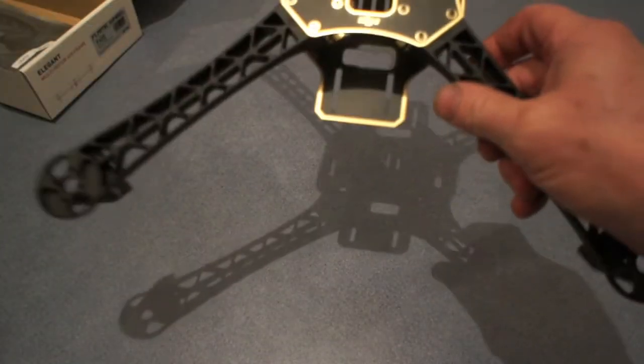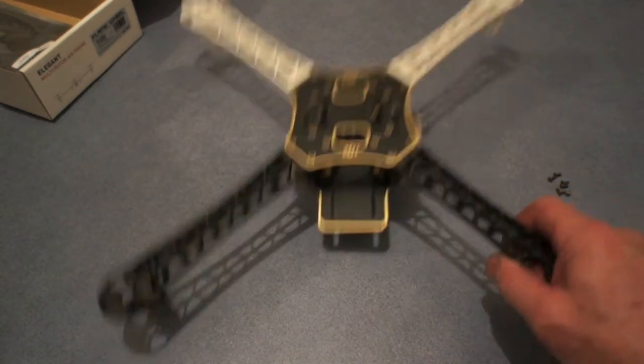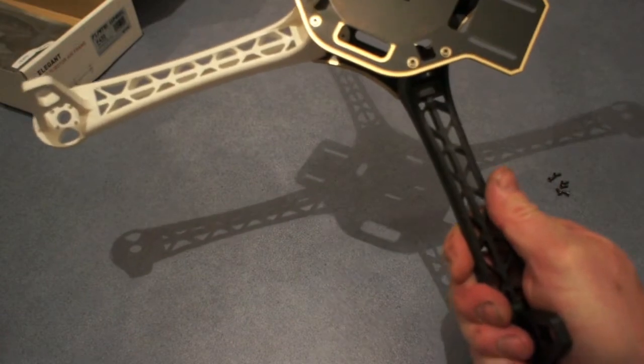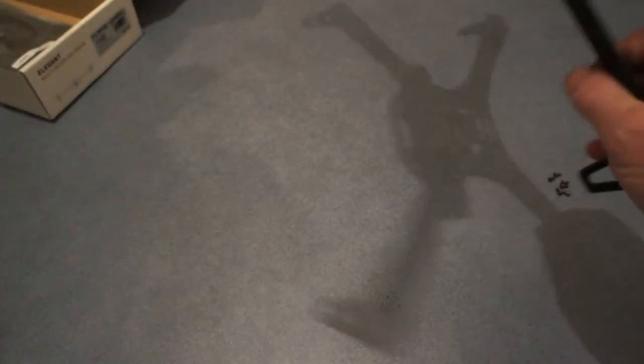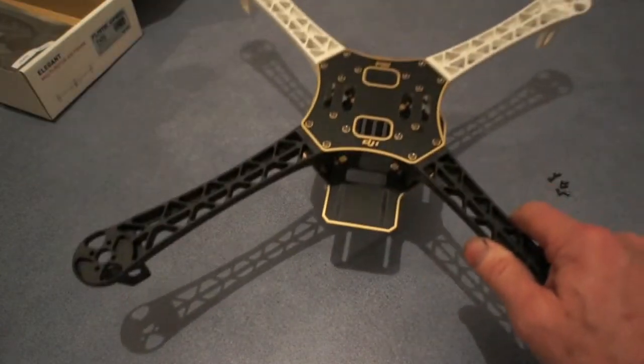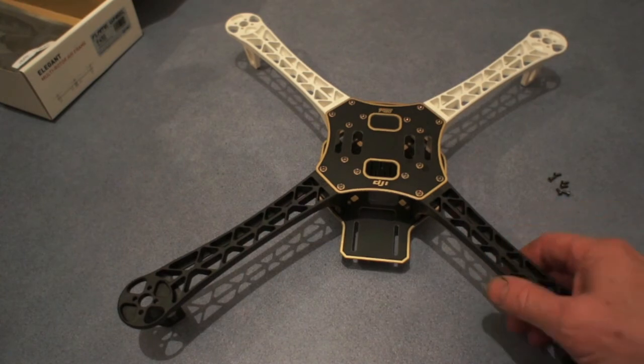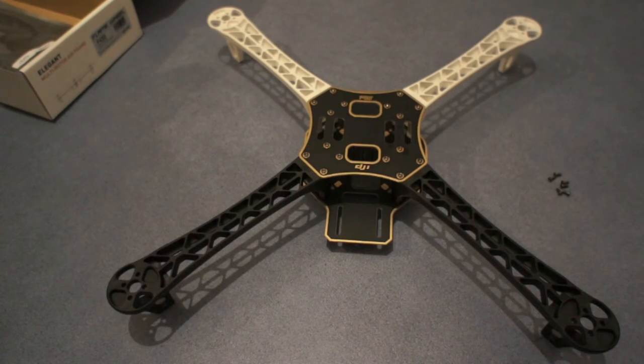I'm not sure what they sell them for — it's $35 or whatever it is, but it's certainly well worth that. Just the power distribution board is perfect. So now I've just got to make it fly. Well done, DJI, for another innovation.